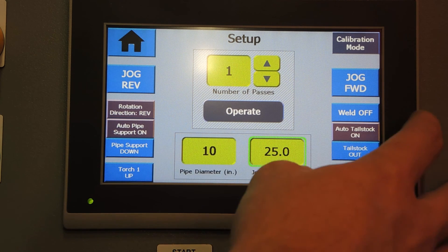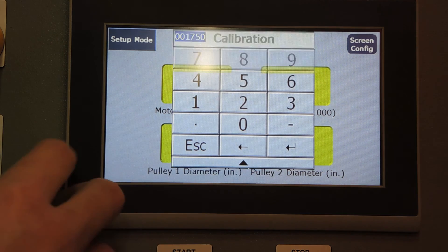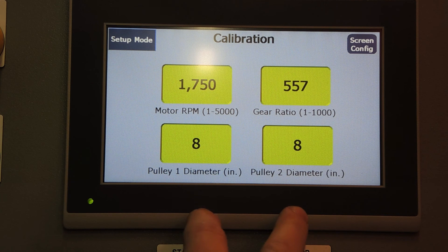Now we're going to jump over to the calibration screen. On the calibration screen, we set the parameters for the motor RPM, gear reducer ratio, and the pulley diameters. These will not need to be changed at any point unless the machinery is modified in some way.